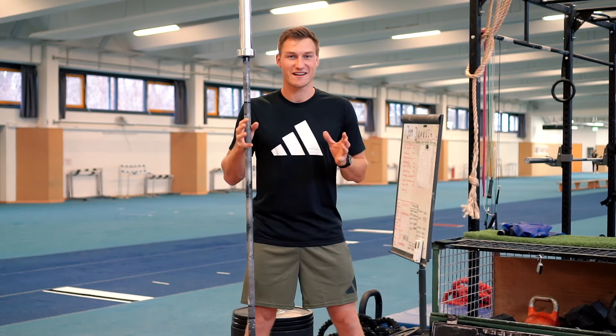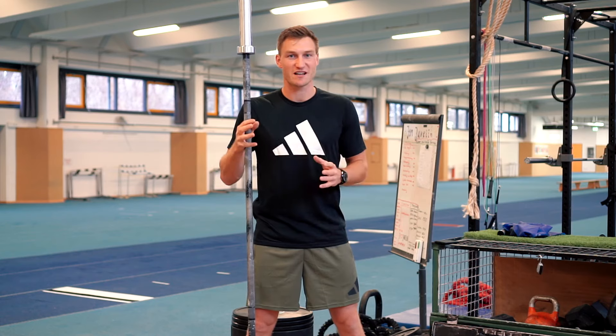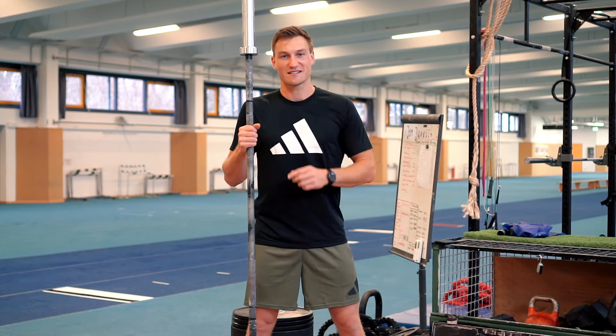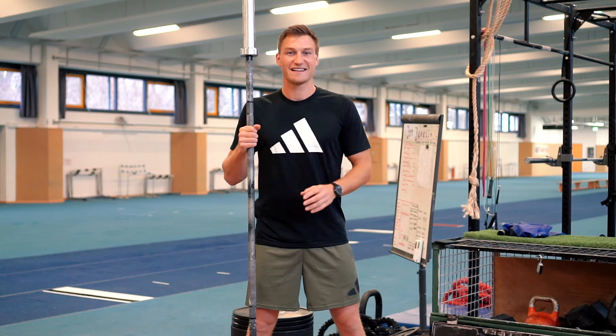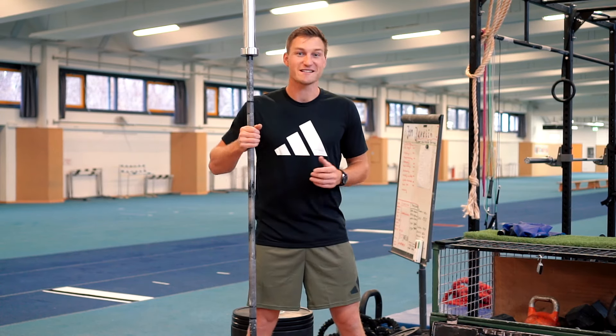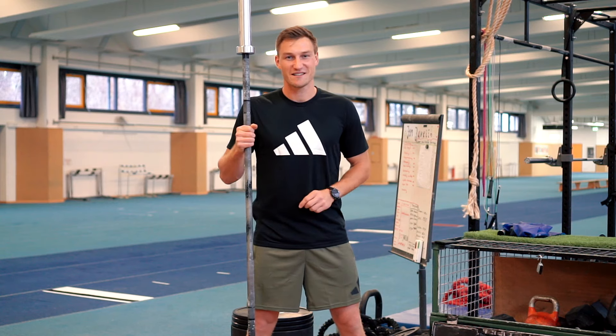So that was our episode about five gym favorites. There's definitely more to come — javelin training is super diverse and we have a lot of exercises to choose from, but with these five nothing can go wrong. I had a good time using them throughout my career. Now it's time to practice, and let's all thank Adidas and Zalando for supporting this episode. Have a good time — see you next time. Thomas.